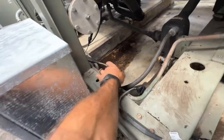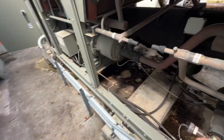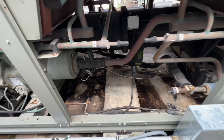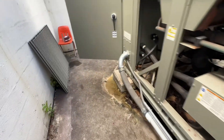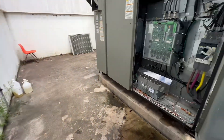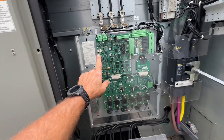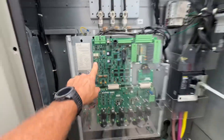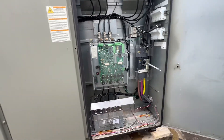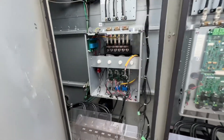I got everything to come online except for a few devices. I ended up changing this cable, this one, and this one — it's a single to two — and we were able to bind all the rest of the sensors and transducers on here. The last thing that needed to be bound was the drive.